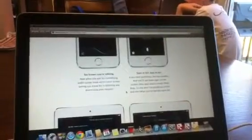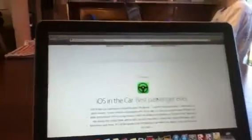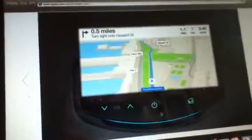Find my iPhone and iPad or iPod touch has been upgraded ever since earlier this year — I still have the new upgrade to Find my iPhone. And this is the most epic thing ever: iOS in the Car, best passenger ever, coming soon. This is how it's going to look like — there's a phone and everything in there. You can navigate with maps and you can even text.